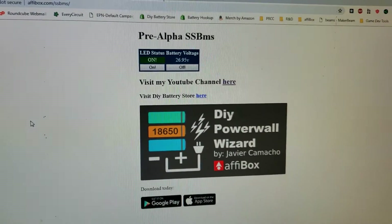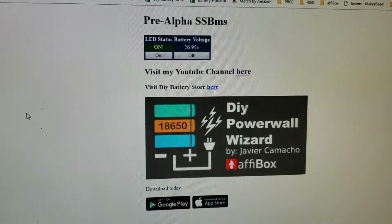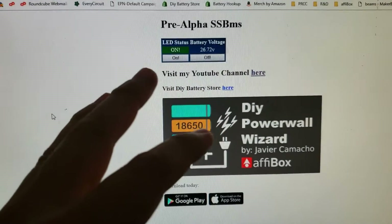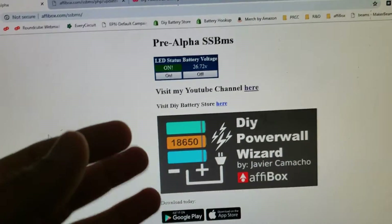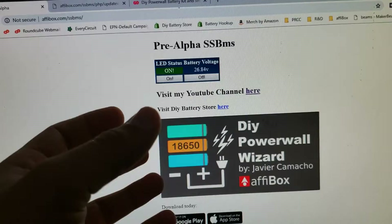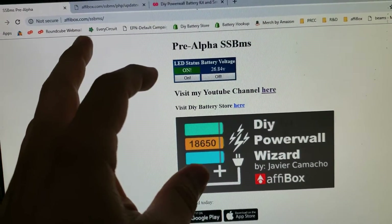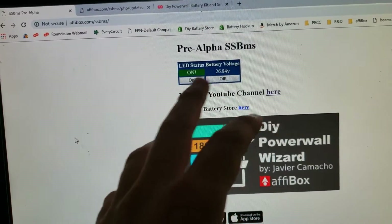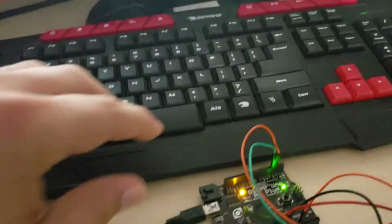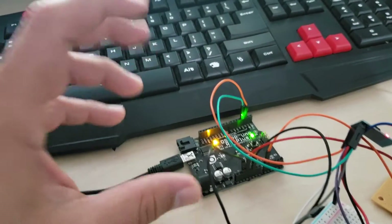Hey guys, this is Javier giving you a little update of what I've been doing and what I'm working on. This is the pre-alpha software that I'm using right now over the internet, so by the time you see this video you will probably have a view of what's going on. This is actually connected to my Arduino — I'm using the Arduino for testing and prototyping.